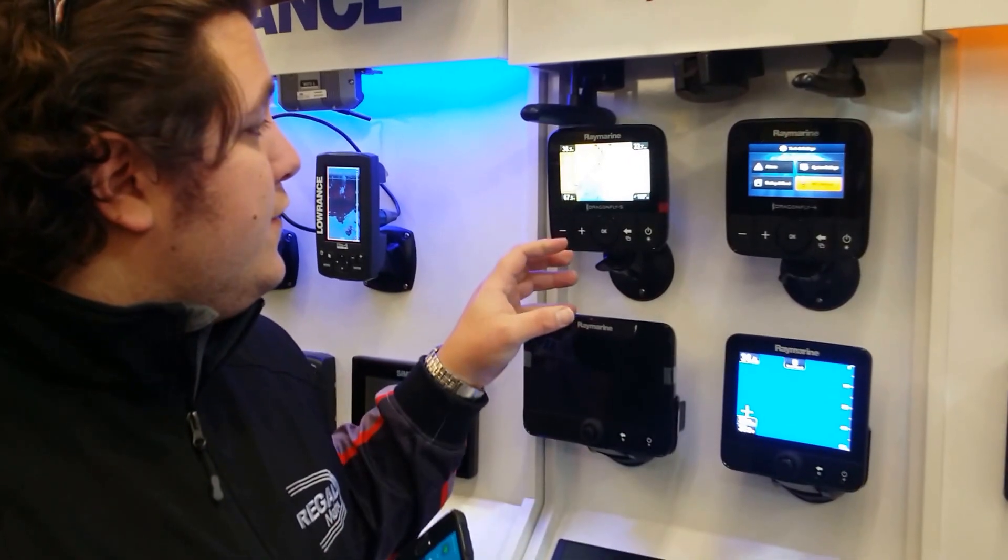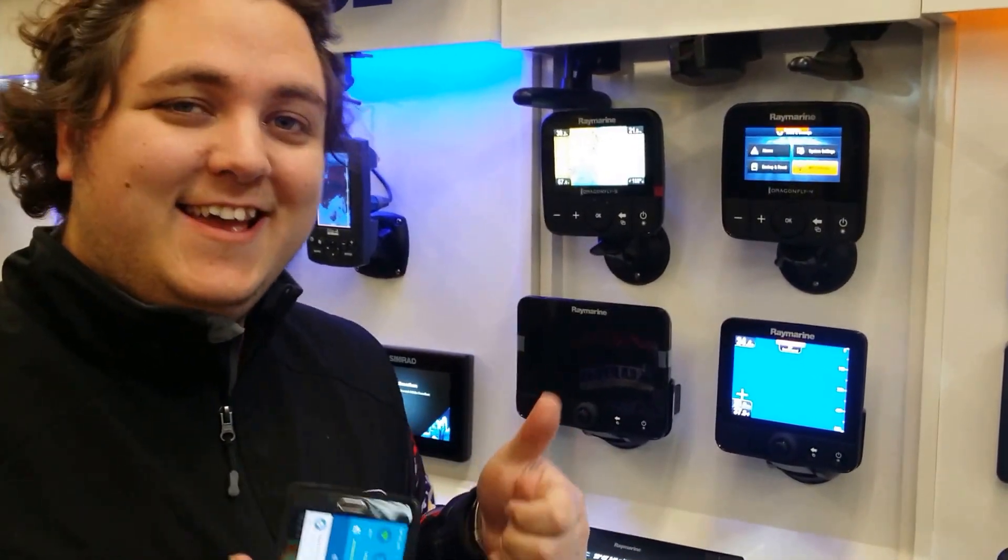They're great little units — I give them two thumbs up. If you want to know any more information or want to play with them, come check us out at our flagship store at 514 Canterbury Road, Vermont, Victoria.